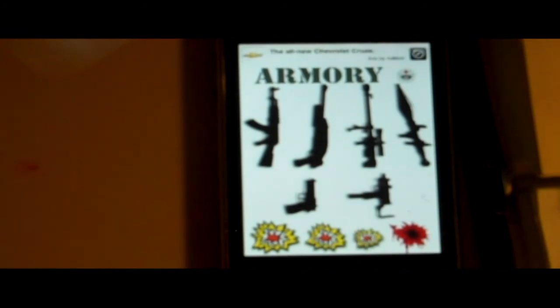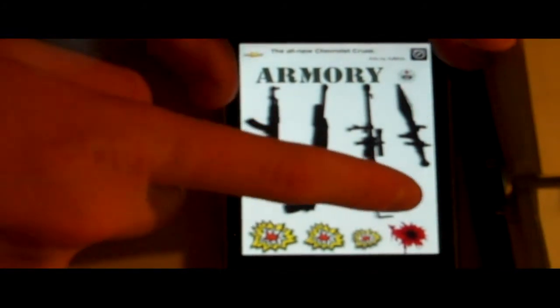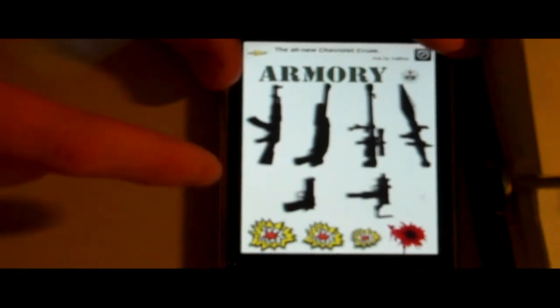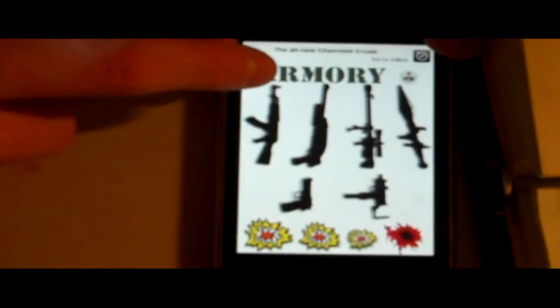Another good app is the Call of Duty World at War app. I'm not going to be playing this because I didn't do the whole member login stuff just yet, so it's pretty good. And here's one of my favorites — it's the Armory. It just shows different guns, and it's really cool.